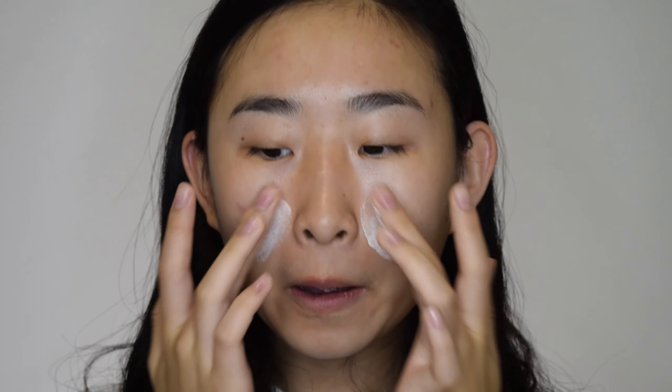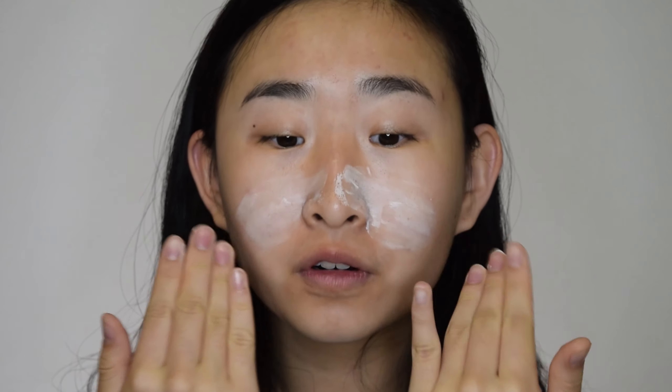So first we're gonna start with the Tatcha Silk Canvas Primer. Any primer works — this is the one I have. You're just gonna rub it all over your skin.